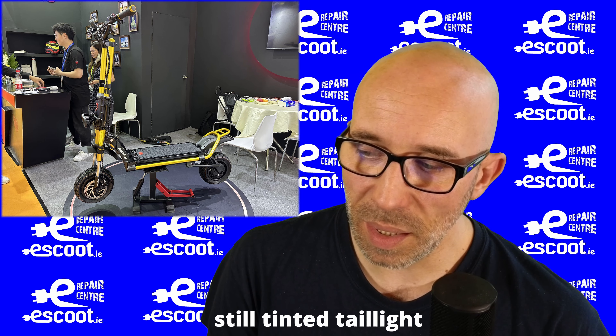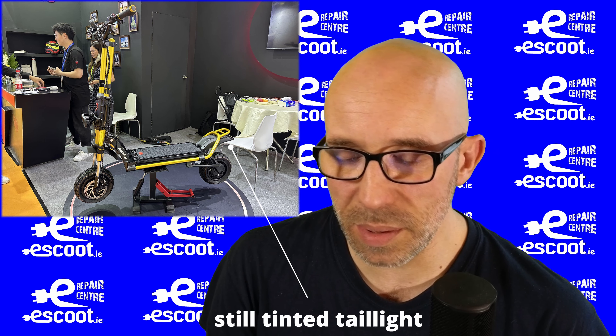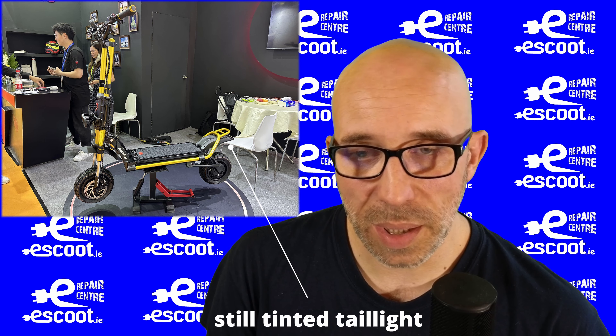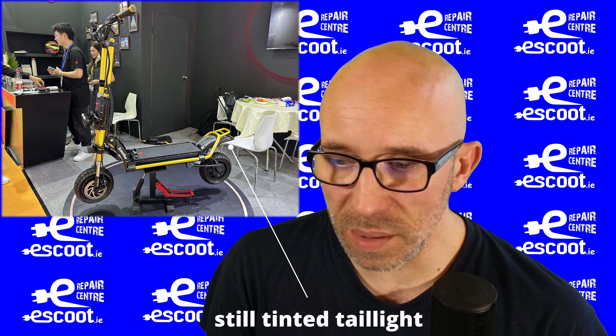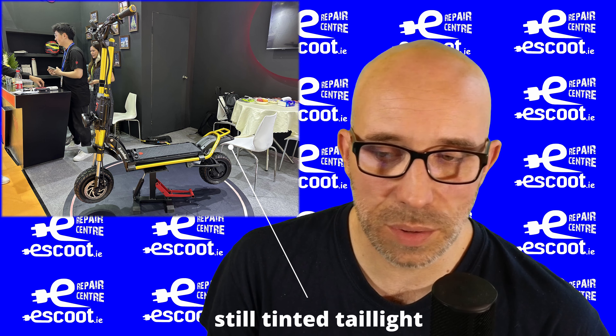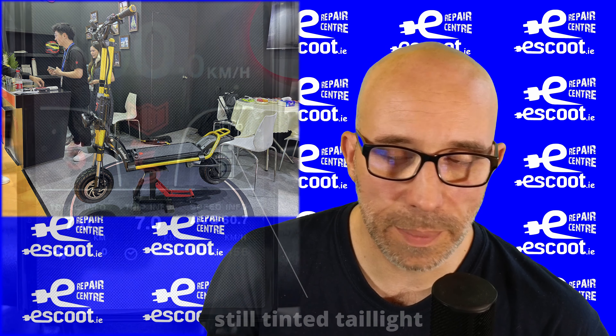Unfortunately, one downside I still see on the GTR that I was hoping would be improved is the tinted indicators and taillight. Maybe they'll use brighter LEDs, but on the GT those indicators were absolutely useless during the daytime — super difficult to see them.